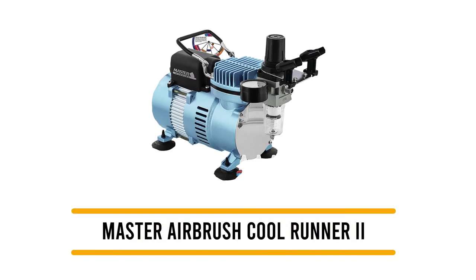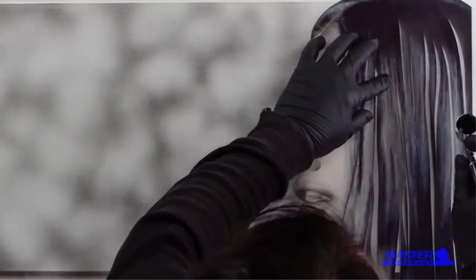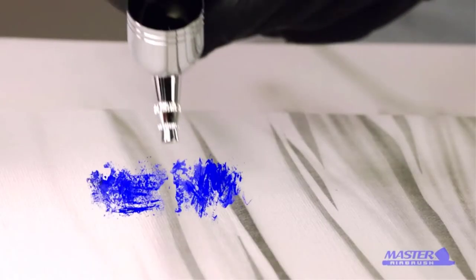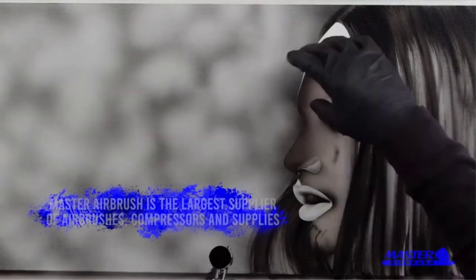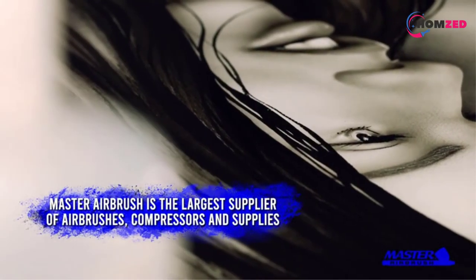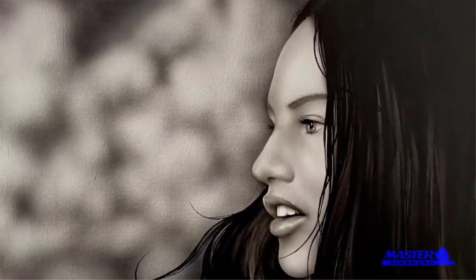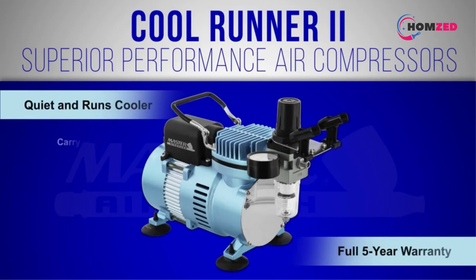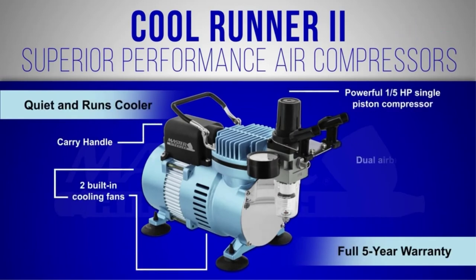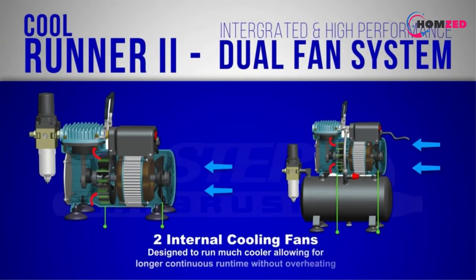Number two: Master Airbrush Cool Runner 2. Master Airbrush Cool offers multiple airbrush compressor options, and the Runner 2 dual fan air compressor comes with various accessories in a compact package. It is very quiet with decent performance, offering 0 to 57 PSI air pressure adjustment. You also get a total of three airbrushes and six primary acrylic paints included. The one-fifth horsepower single piston compressor is more than enough for your airbrush painting needs.